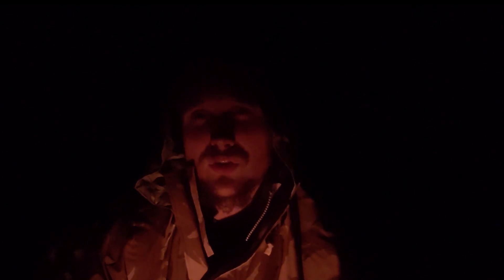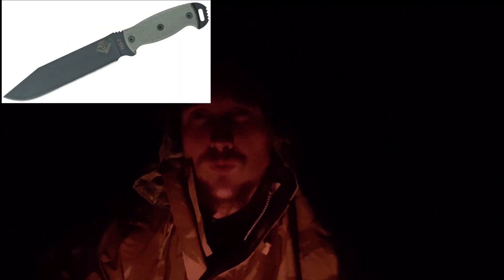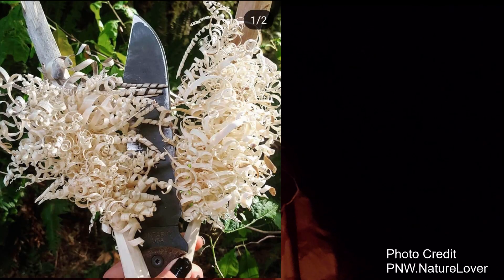I did actually pick up a few R-TAK IIs at the beginning of this channel, which was a long time ago. But what I realized is that Ontario had a whole line of unique fixed-blade, full-tang knives called the Ranger series, designed by Justin Gingrich — the RD4, RD6, RD7, and RD9, as well as a few other models like the TAK and the Falcon, which I own and which is a great knife.